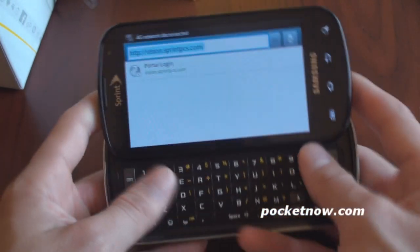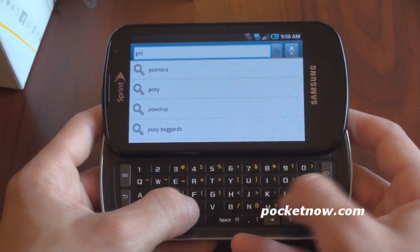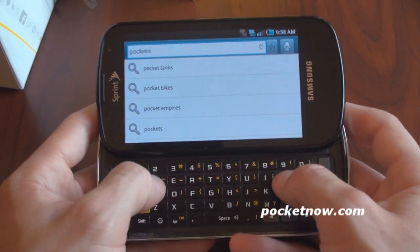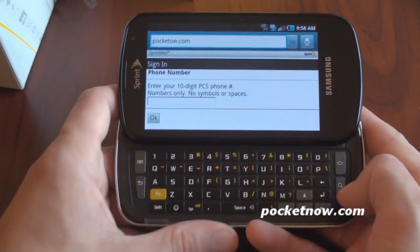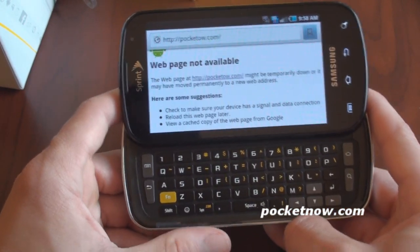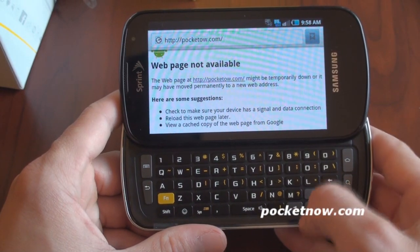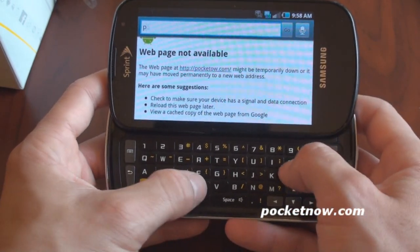So slide open the keyboard. Super smooth slide-out. I'm curious to see how this keyboard feels after using it for a while. First impressions are that it feels really fantastic, has a really great smoothness about it, and I'm not even connected to the internet here. Maybe it's because I mistyped the address.